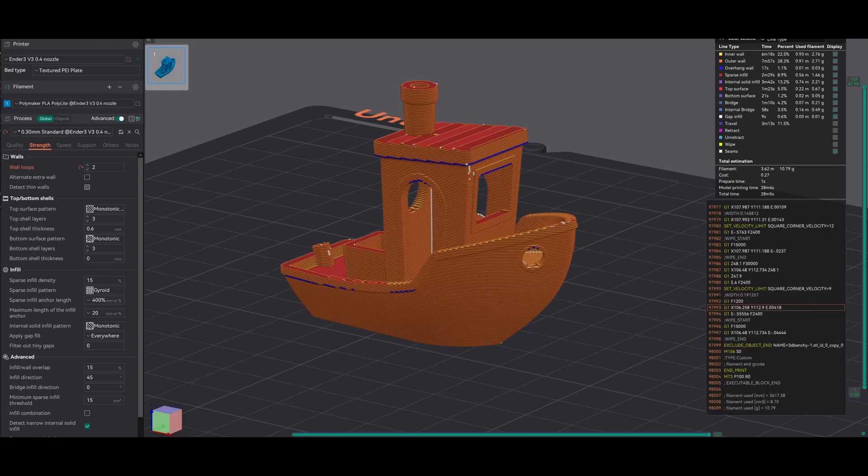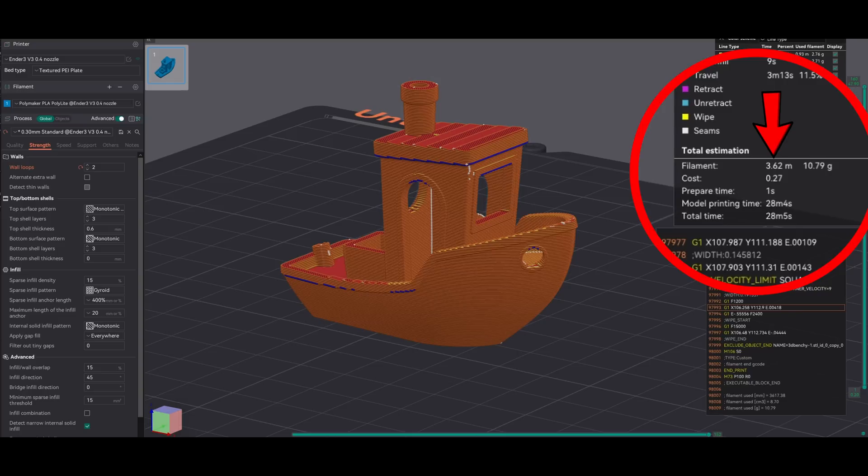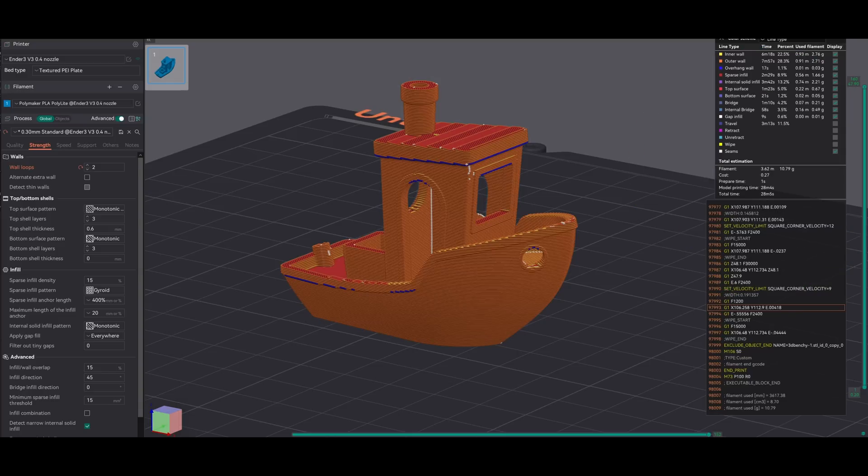I also sliced this in Orca Slicer to run on my Ender 3 V3, but it only needs 3.6 meters of filament. Looking back, Bambu was set to honeycomb infill and Orca was set to gyroid — maybe that's the difference — but I'll run the same length filament on both and see what happens.